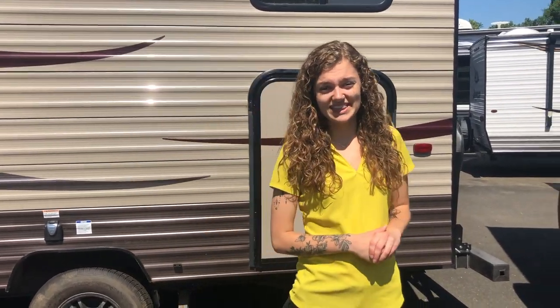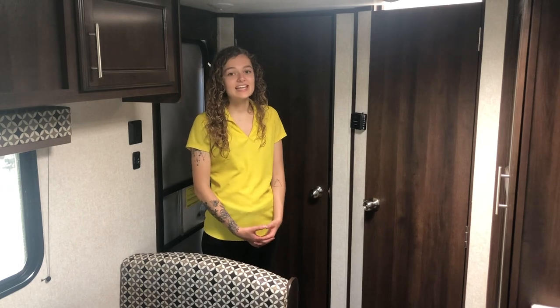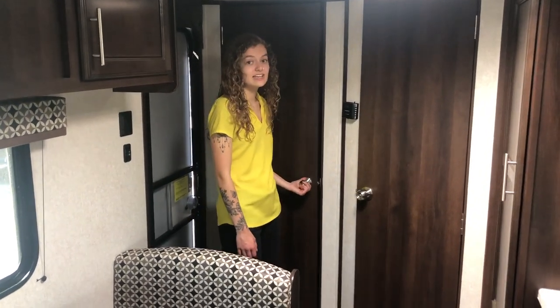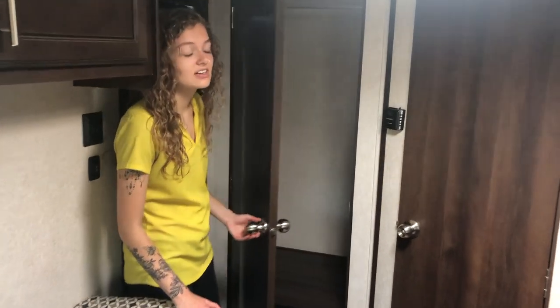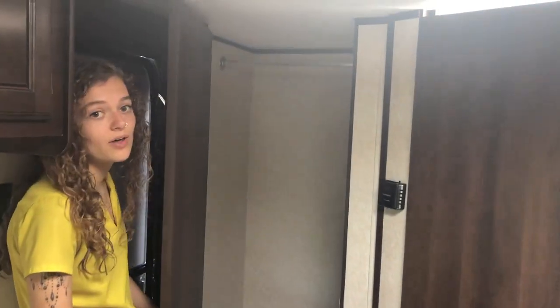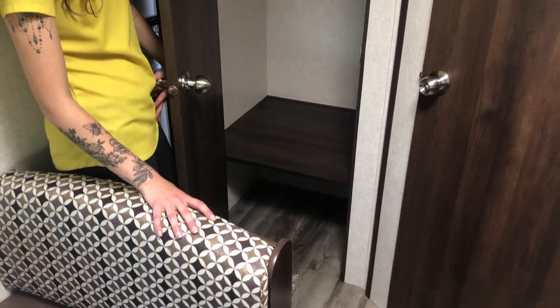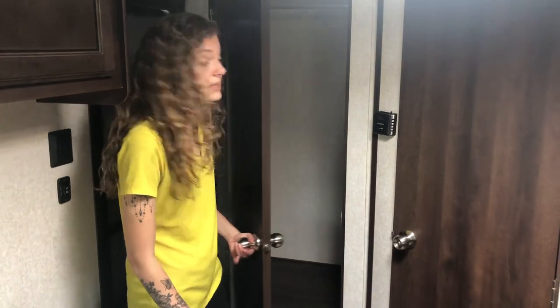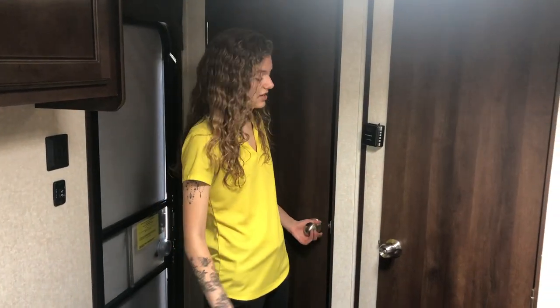Let's head on inside and see what else we have in this unit. Welcome to the inside of the 195RB. The first thing I wanted to point out is this nicely sized closet that you have here. You have a rod above to hang up all of your jackets and sweatshirts, and a nice area below for all your boots and shoes — really anything else you want to put in here is going to work because it's such a nicely sized closet.